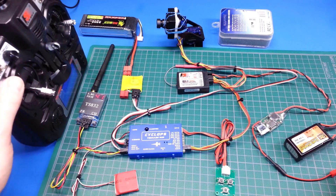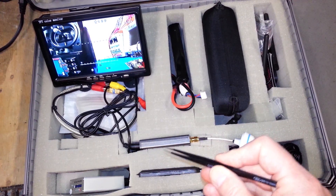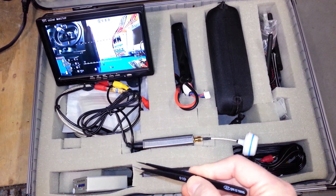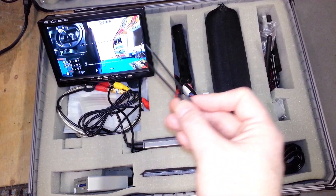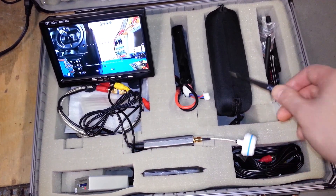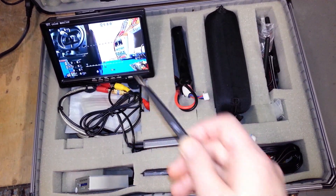We can have a quick look at the OSD portion now. This is the receiver from the 5.8. This is my DVR which is recording everything to an SD card — in case we crash, we can get the GPS coordinates off the screen. This is just for other people to view. I'm using my Fat Shark goggles.